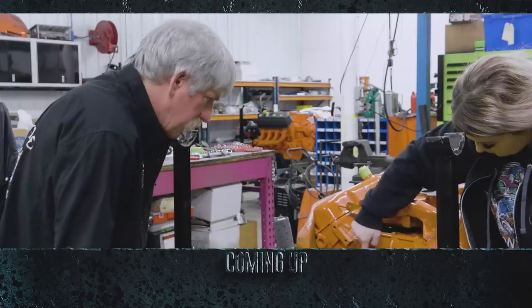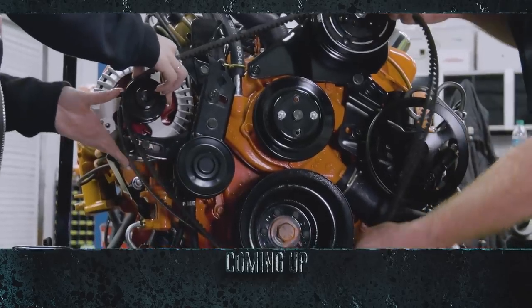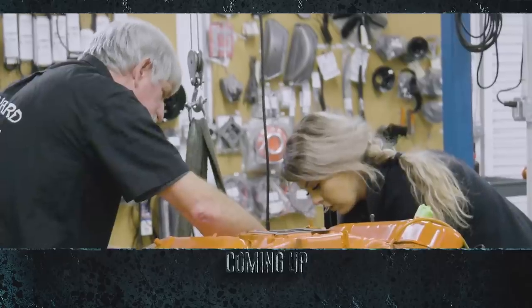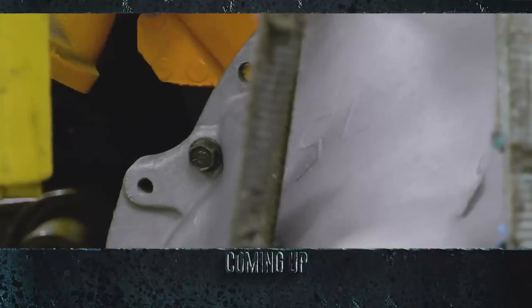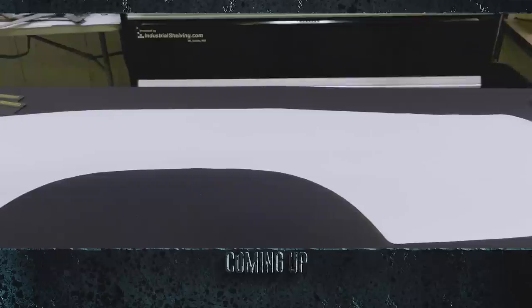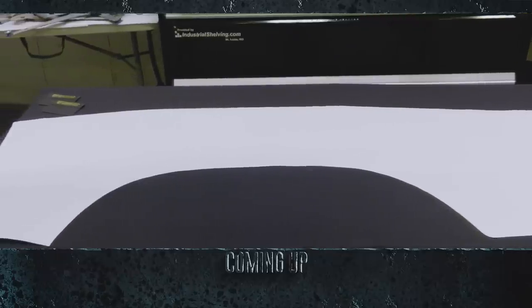This time on Graveyard Cars, Alyssa and Dougie finish building out the 440 engine for the 1968 GTX, currently in assembly. And Alyssa and Mark begin one of the most difficult decal applications — a white billboard for the 1970 Cuda convertible.